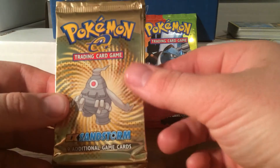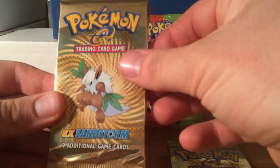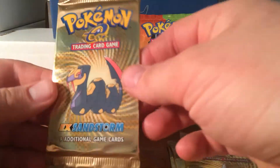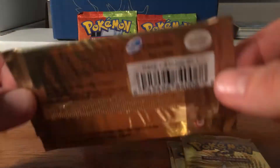The first pack art is Dusclops. Then we've got a Shiftry, Zangoose, and Seviper. Seviper — I believe that's how that one is. Awesome packs.